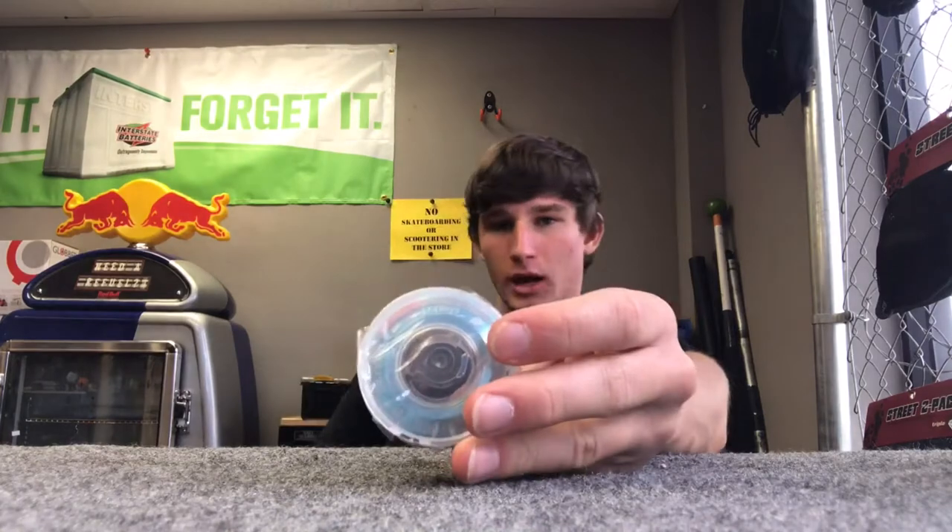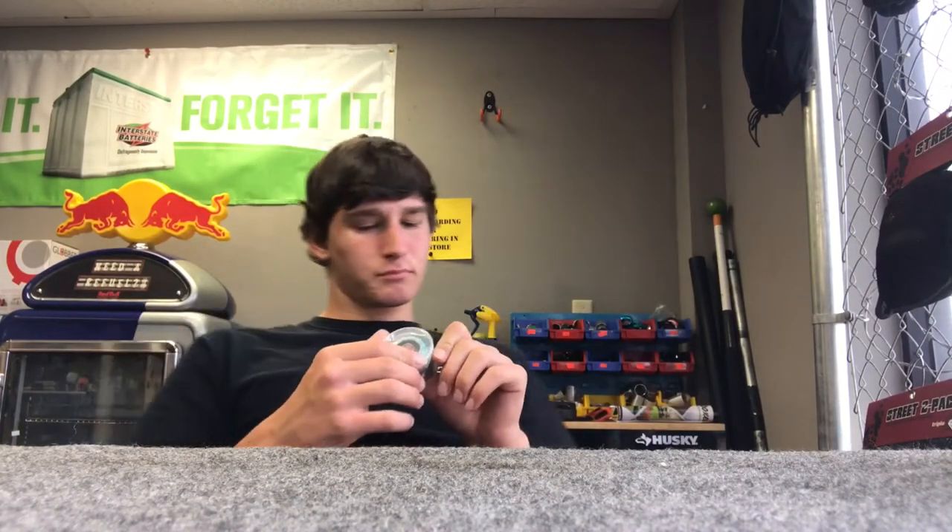We have a District headset in stock too, running for about $35. It comes with a blue cap and bottom part for the headset. It's really good, spins fast. All headsets are pretty much similar, but they come from different companies. Personally, I like Envy, so I ride a lot of Envy stuff.